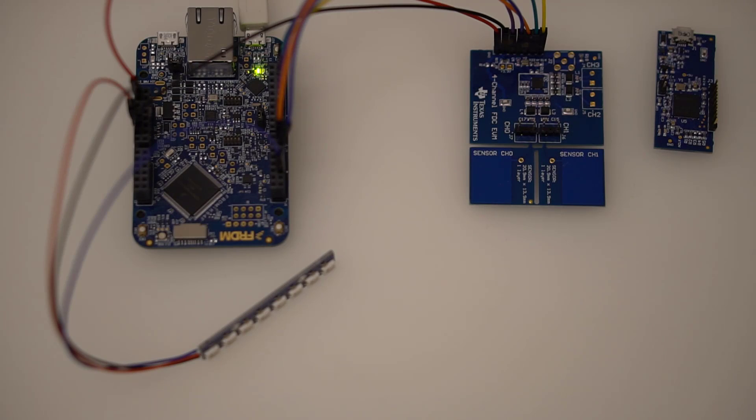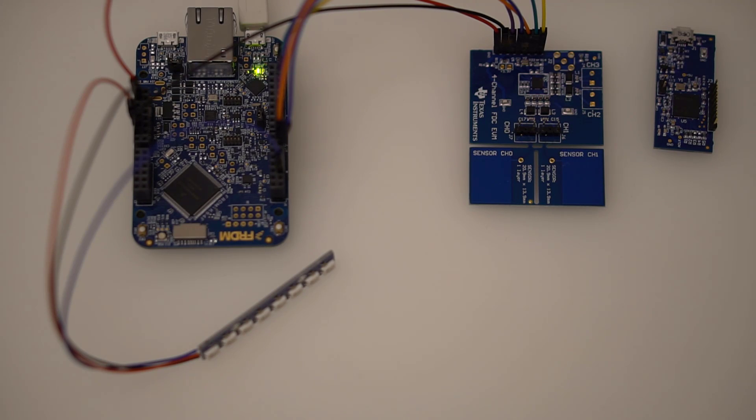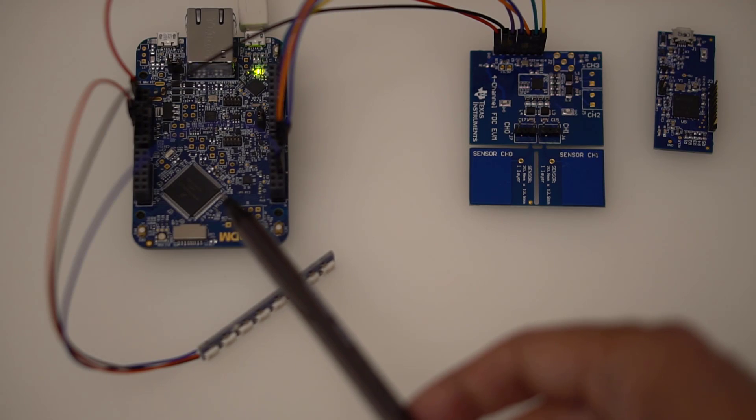This short presentation shows the TI Capacitance to Digital Converter Evaluation Board. I've wired this up, connecting it to a microcontroller board — which happens to be an NXP board, but any microcontroller could be used.